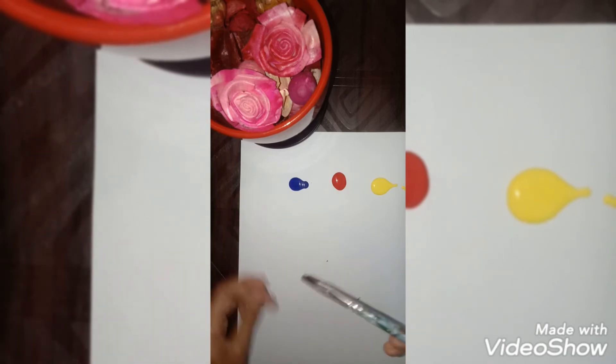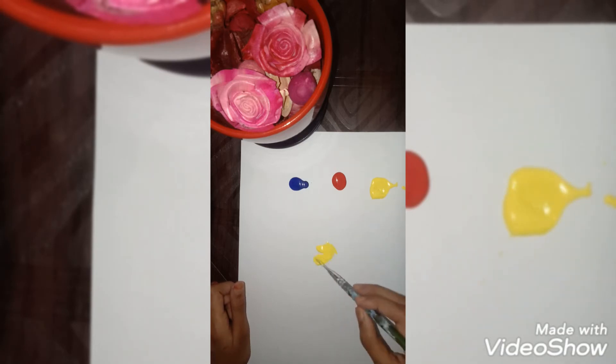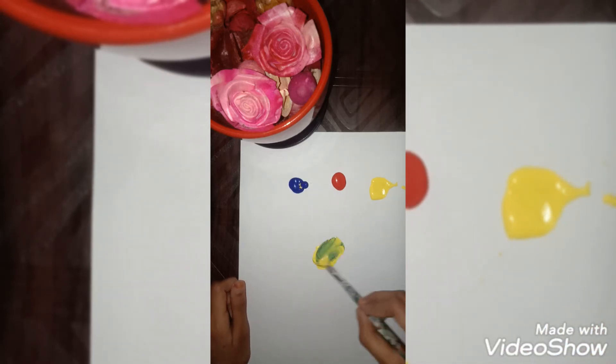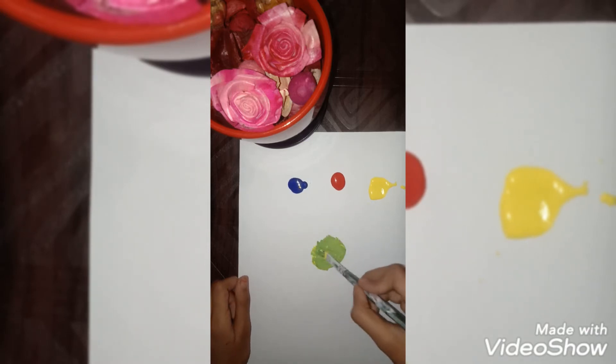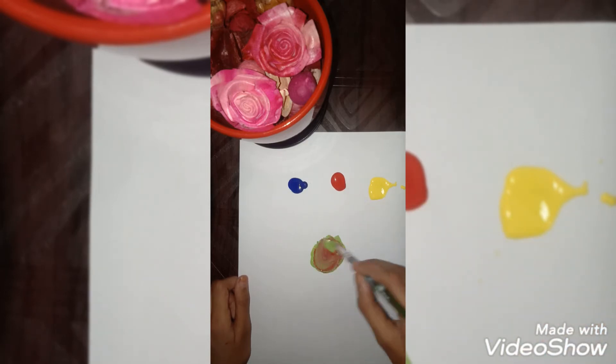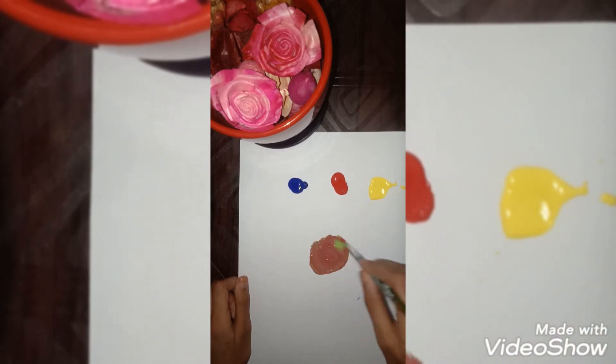Now let's start mixing. Take the flat brush — smooth and flat. First take some yellow and blend it on the paper, then take a little bit of blue and mix it well. You will get a greenish color. This is the correct color. Now take a little bit of red and mix it in — it should look something like this.